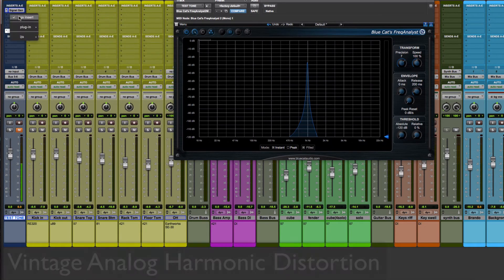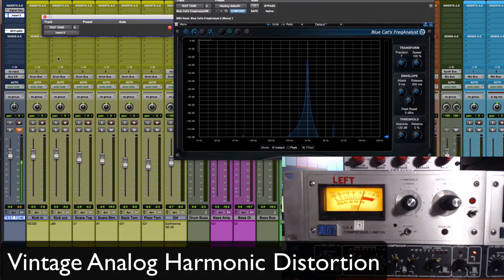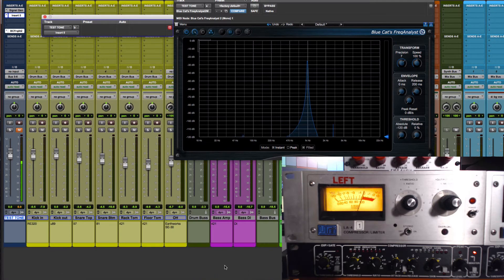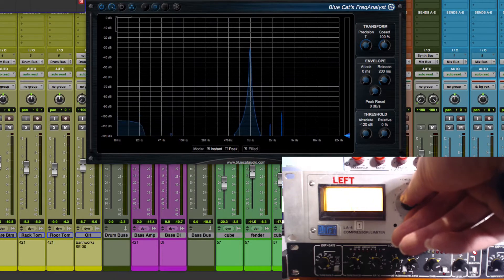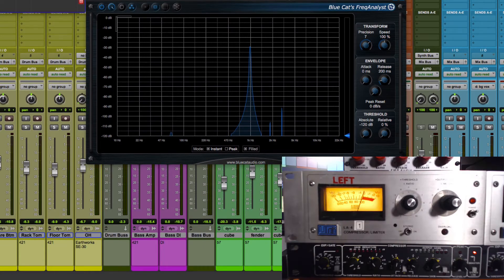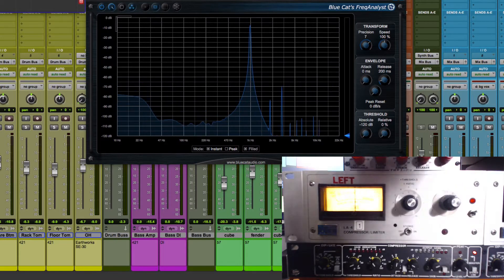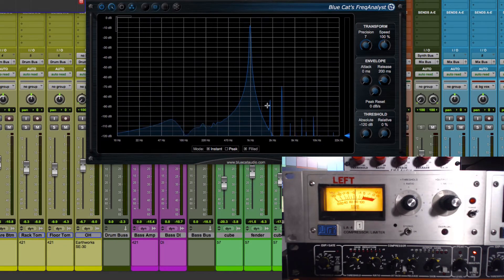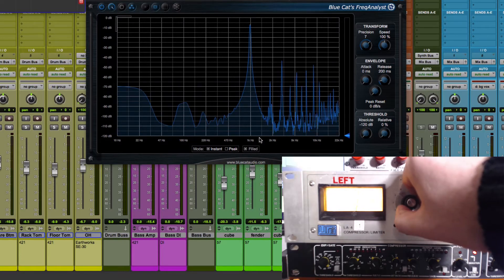We'll begin by using a piece of vintage hardware. I'm going to bring in this LA4 compressor-limiter and then lower the threshold until it starts to compress the signal. As you can see on the analyzer, it's adding some extra information. If I crank the output level we can see all of those additional peaks of different overtones being added by the unit. As I cycle through the ratio, you can see the different order and intensity of those overtones — they're different with each ratio.